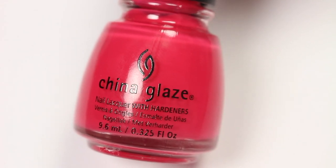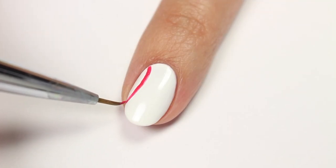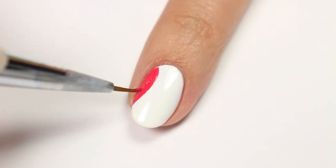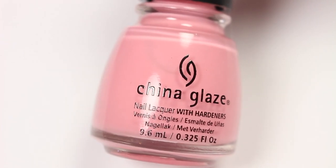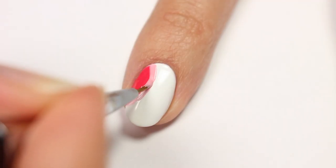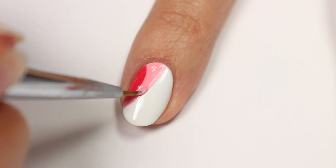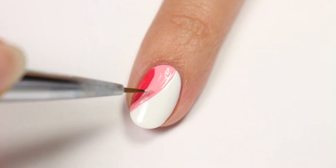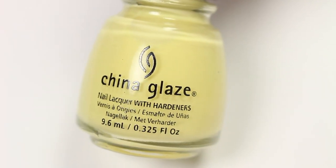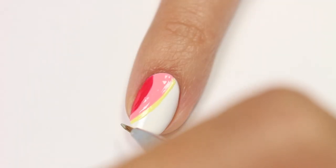Next, using Applejack of My Eye, create a curved line on the side of the nail and then fill it in. With Sweet As Pinkie Pie, create a line following the red and then make it thicker with the bottom end more narrow. Next, I'm using Kill Em With Kindness. To make this process a little bit easier, it's best to outline your area first and then fill it in.